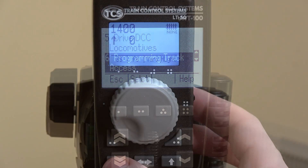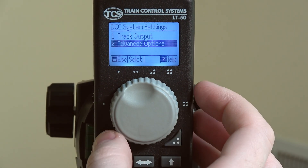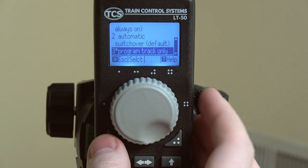Now we can go to the same setting on the LT50. Go to the main menu, settings, system settings, advanced options, and then programming track access. Here we will select 'program track only' for the LT50.